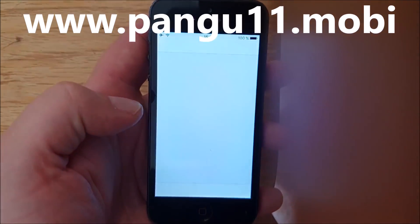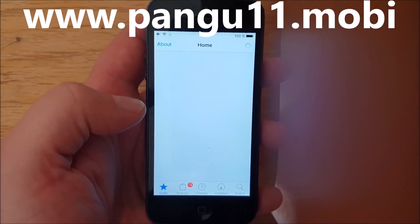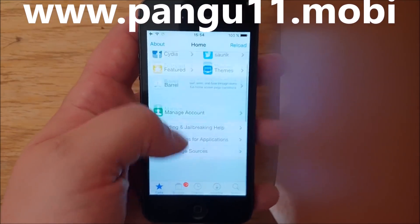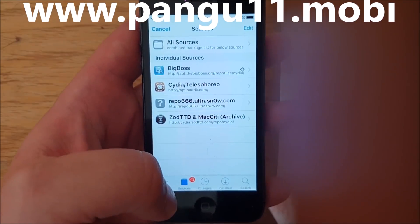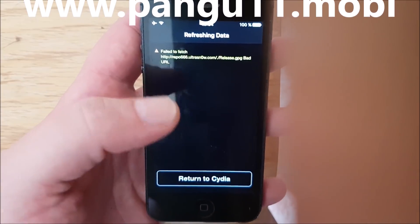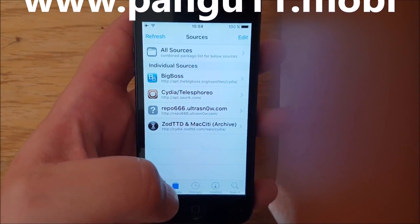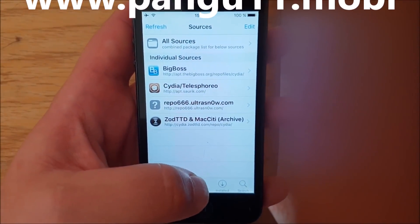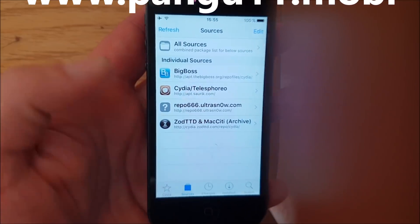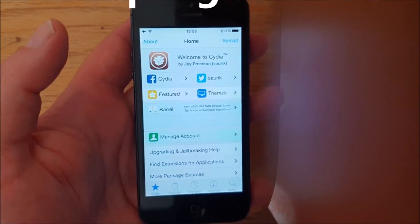Looks like the jailbreak worked on first try. And here we have Cydia, fully functional. I get a random error message every now and then — usually it's just a temporary network error. But anyway, everything here is working as intended. That's how easy it is to jailbreak the new iOS 11.4.1.